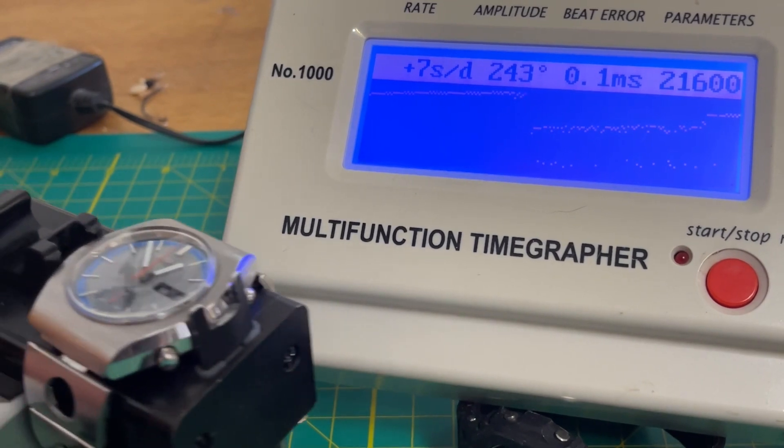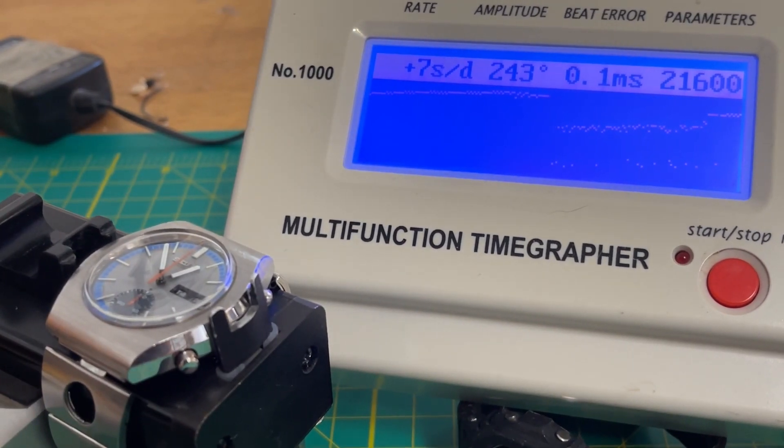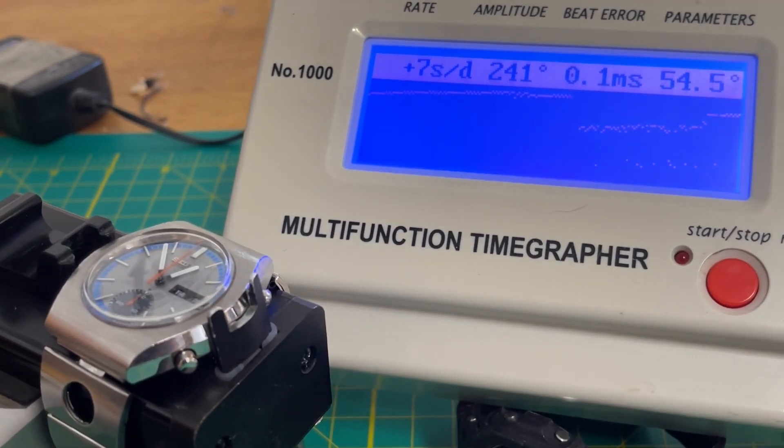Okay, and here we are — dial-up. If you hear a bunch of noise in the background, the local elementary school is having their field day and they're blasting music. That kind of just kicked in.